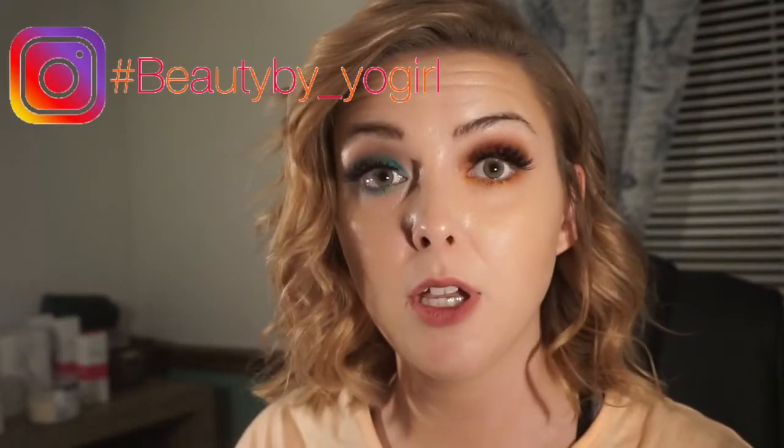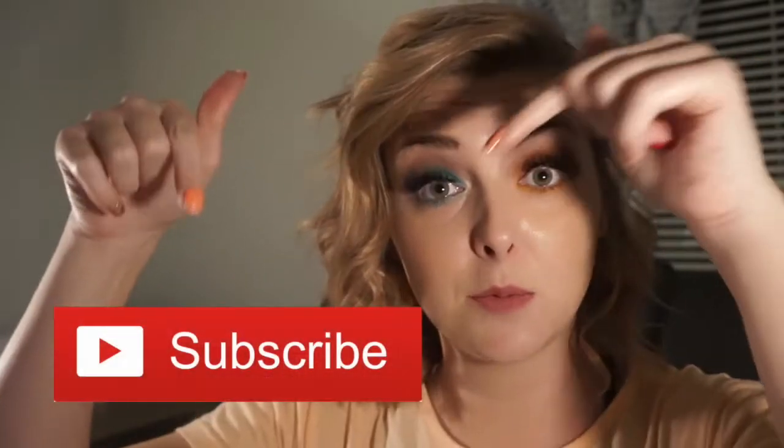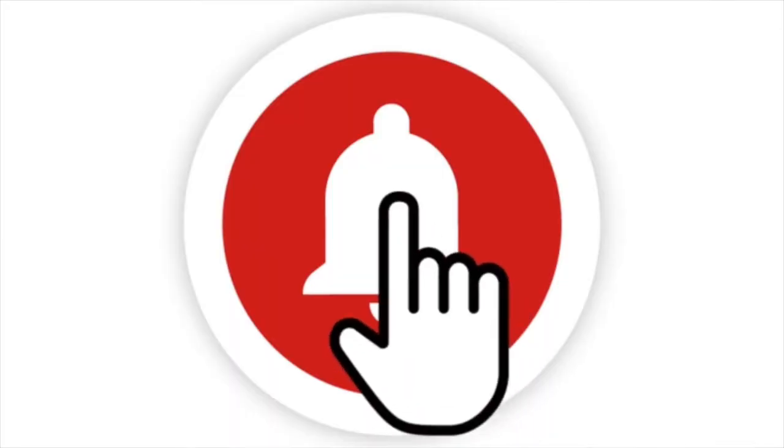Hey guys, it's your girl back with another video. I wanted to hop on here and do a quick video to show you guys how I get curls with a straightening iron. If you're interested in the way I got my hair, please keep on watching. Be sure to comment below, like, and hit that subscribe button and the notification bell so you can get notifications every time I upload.